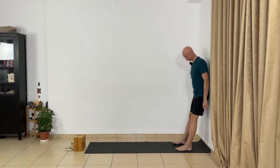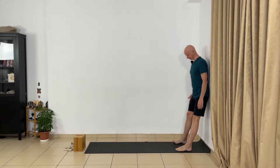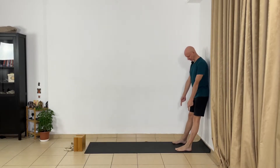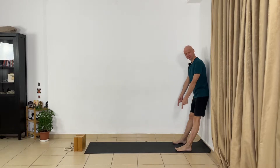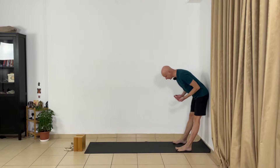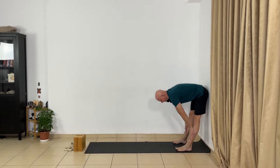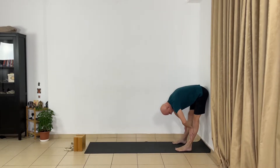First pose: Uttanasana. Go to the wall. Let the buttocks touch the wall and step forward with your feet, keeping some distance between your heels and the wall. Spread your feet apart. Adjust your outer heels and outer hips, keeping the outer edges of the mat. Lift the kneecaps. Let the muscles of the front thighs draw up. Press the buttocks evenly and bend forward.